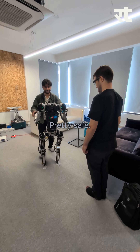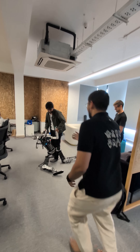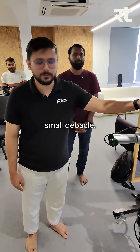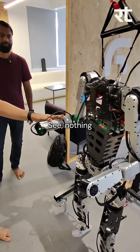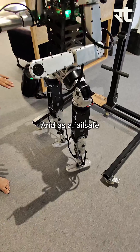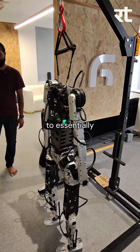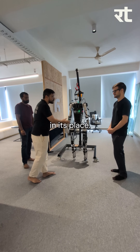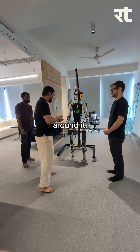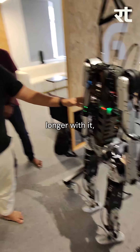I can dance with it — I dance with it every time. Apologies for that small debacle. Nothing fatal happened. One of the actuators got disconnected, and as a fail-safe measure, whenever something like that happens, we get the robot to essentially shut down all motors and fall in its place. Otherwise it will become violent and injure the people around it. We expect that in three months' time we'll be able to dance a lot longer with it.